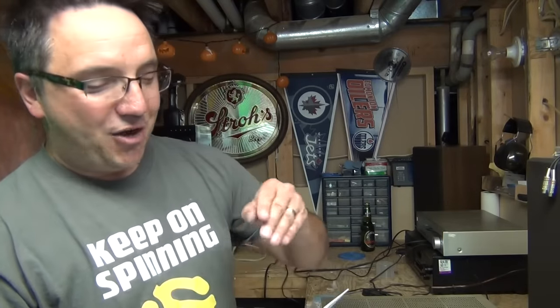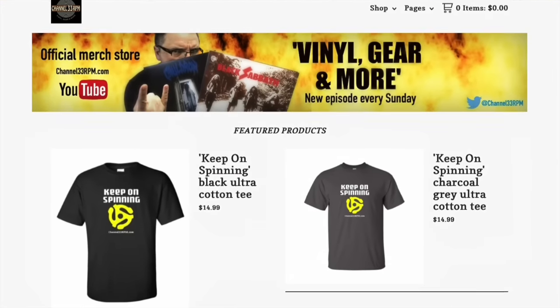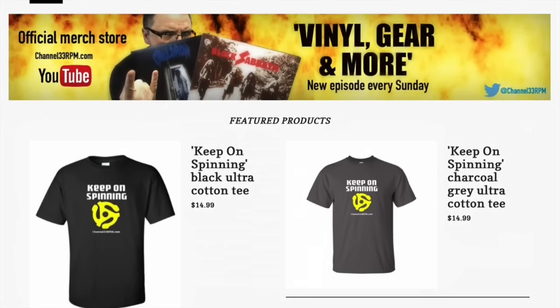A quick shout out to a couple of viewers — Brad in Calgary and Doug in Newfoundland. These guys recently bought Channel 33 RPM t-shirts in the merch store. Guys, thank you. Thank you for the support. Anyway, on to the show.